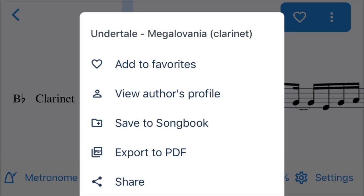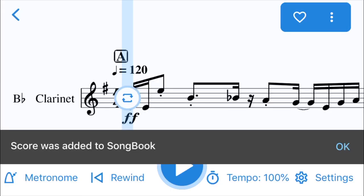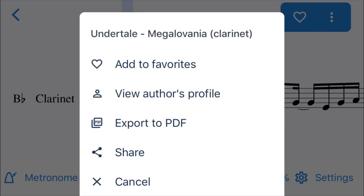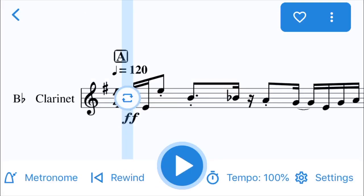Saving it to the songbook is a pretty cool feature. You can also export it to PDF, which is pretty cool — if you have a scanner on your phone you can just go ahead and print it out. You can also share it by sending it through email. And of course in the corner you can change the playback speed.